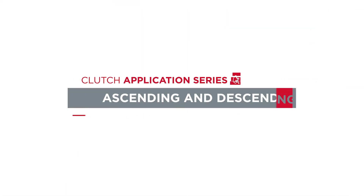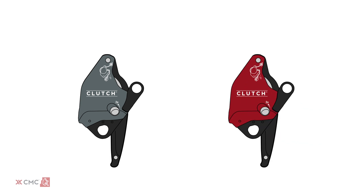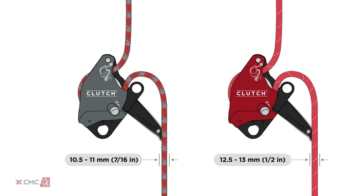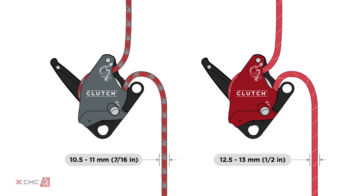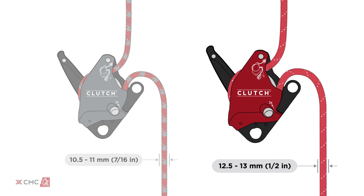For this video we will focus on the clutch being used for personal ascent and descent on a main line with a backup. Both the 11mm gray clutch and the 13mm red clutch function the same in this scenario, the primary difference being rope diameter compatibility. In this video we will complete each task with the red 13mm clutch.